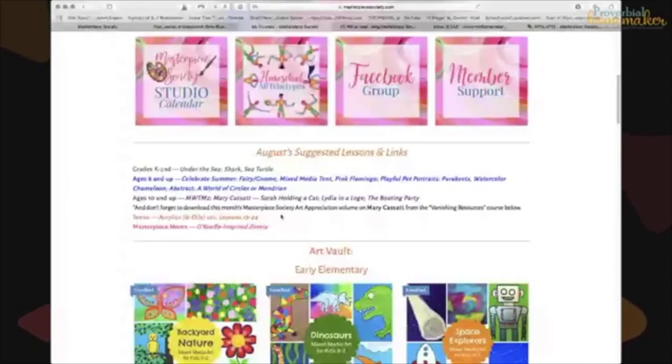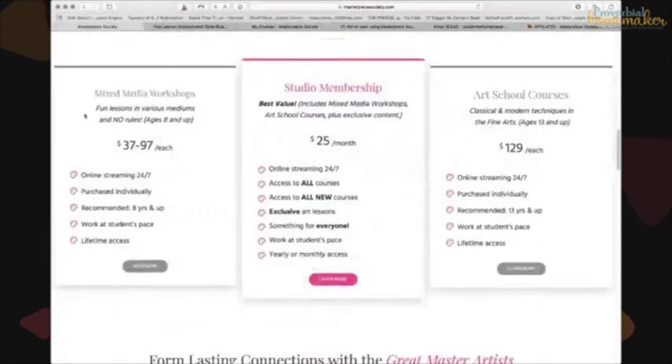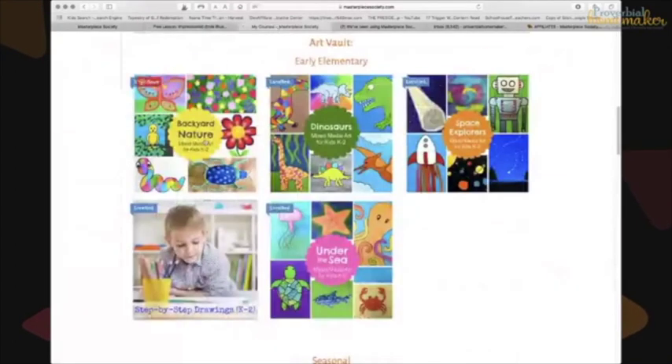Here are the early elementary resources — the mixed media workshops included in the membership. There are individual courses like Backyard Nature, Dinosaurs, Space Explorers, Under the Sea, and more. These are for kindergarten through 2nd grade, but even my older kids enjoy them. There's also a step-by-step drawing course for ages K through 2nd grade.